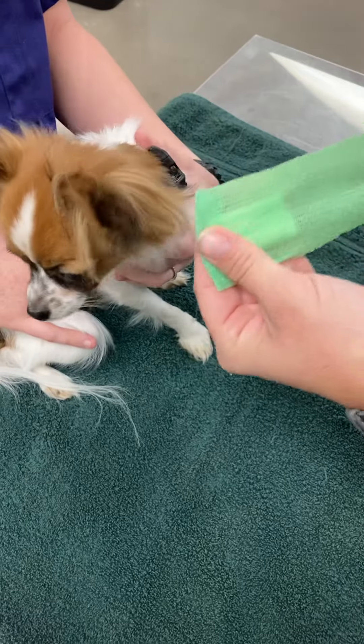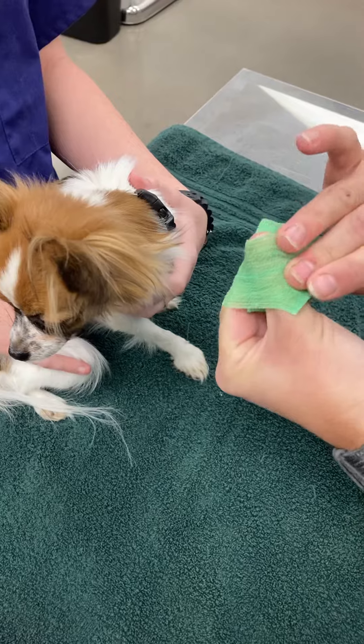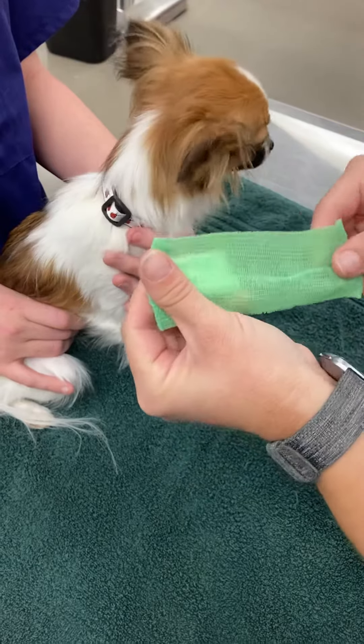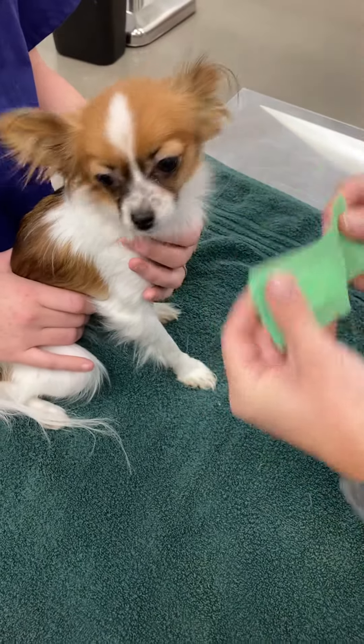When we put the bandage on and we wrap around the leg, we always want to keep a finger to help create some space so we don't get too much tension on the animal.